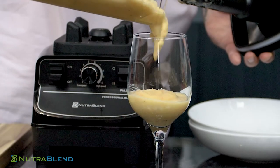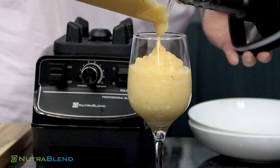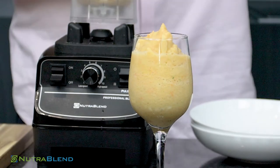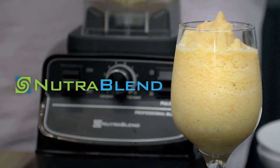How easy and simple is that to do? Everything's fresh. There's no E-numbers, there's no preservatives. You know exactly what you've got — a fresh fruit salad smoothie.